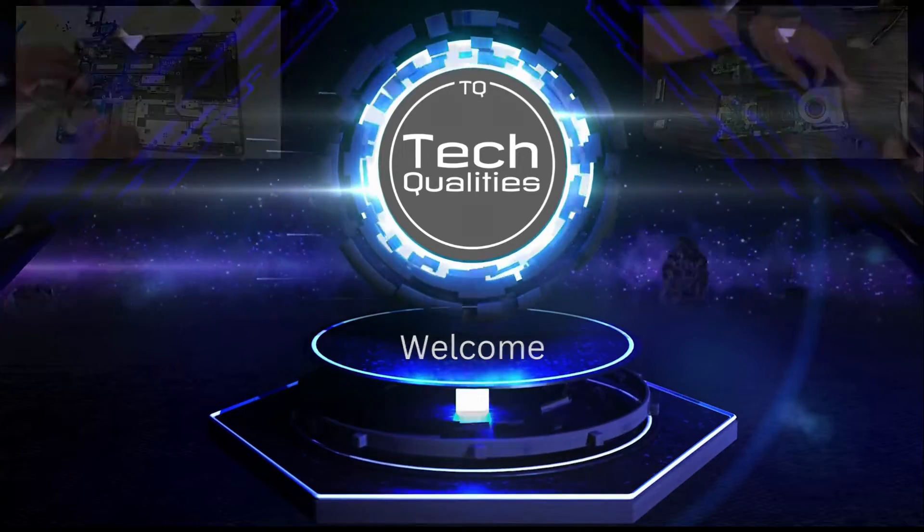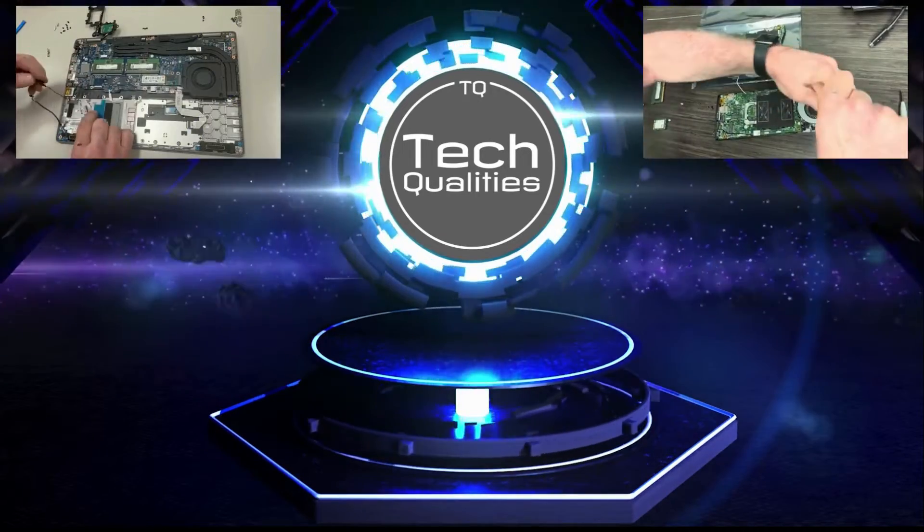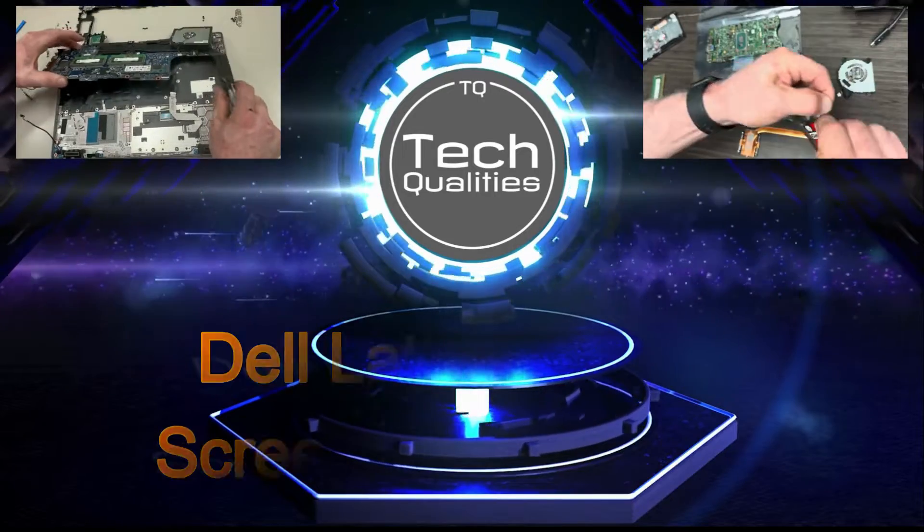Hello, welcome to TechQualities. Today we're going to perform a screen replacement on a Latitude 7420 Dell laptop.